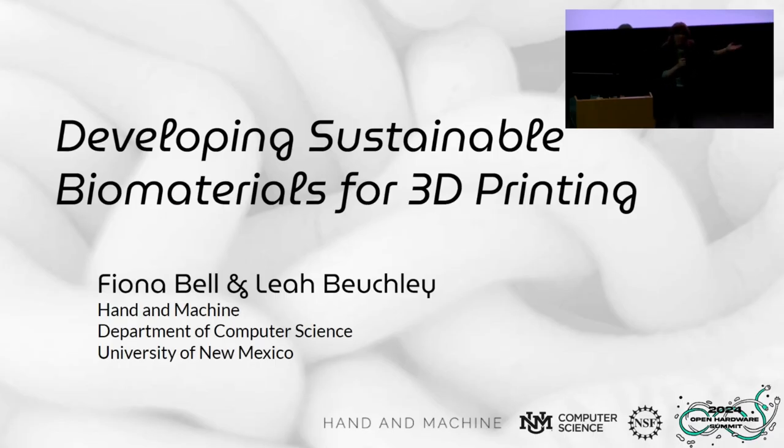Developing sustainable biomaterials for 3D printing. As you can tell, I'm on my own. Leah couldn't make it this weekend, but I'm incredibly honored to be mentored by her, and I'm excited to tell you more about this project.